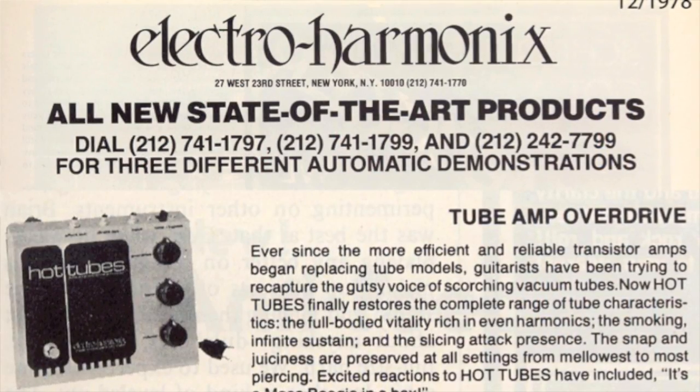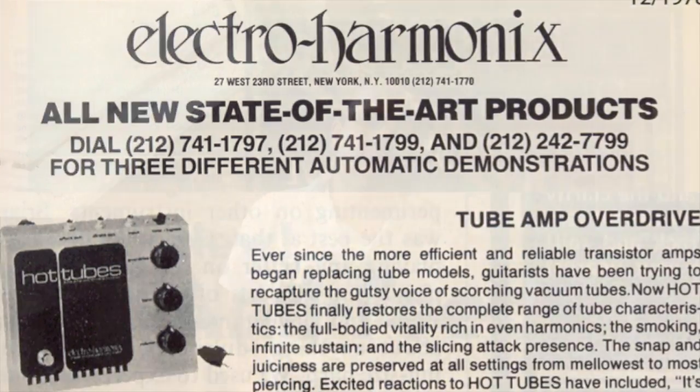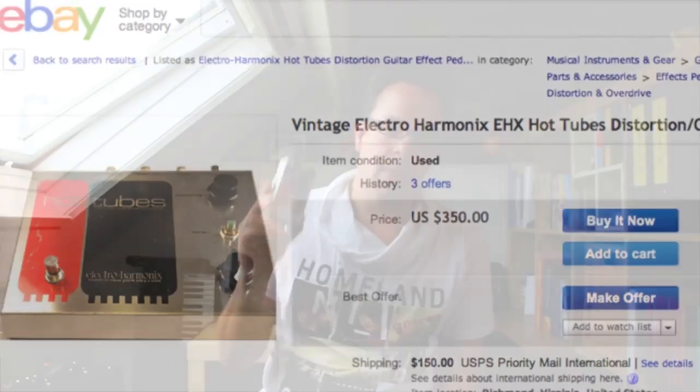The original Hot Tubes pedal was released in 1978 and was discontinued after that, and now it's a very sought-after vintage overdrive box. Prices on eBay are soaring, so it's very clever of Electro-Harmonix to reissue that pedal in a smaller housing — very pedalboard friendly — and they claim this is the exact same pedal as the vintage one.